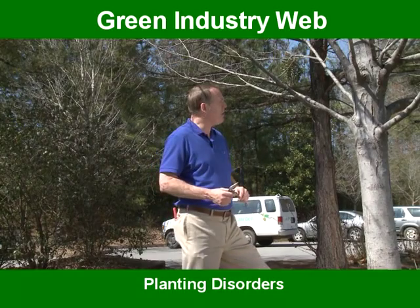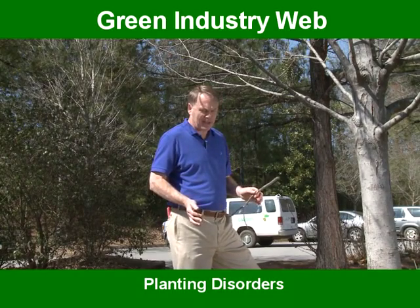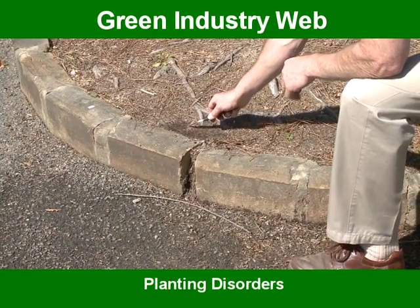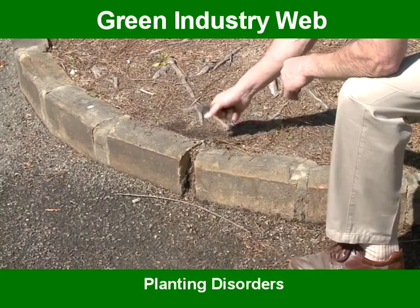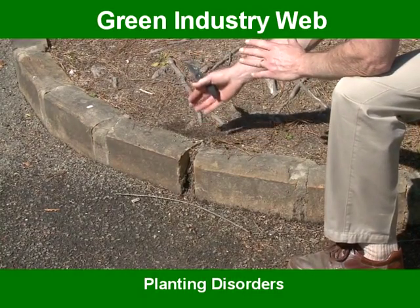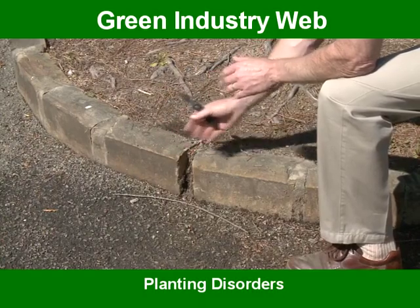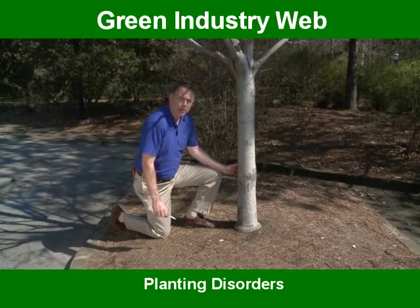Here we are in front of a large maple tree in a parking lot island, and the tree more or less has outgrown its space. The roots are getting very large up against the curb stones. They hit the curb stones, they turn down, and eventually as they increase in diameter they can push the stones out.